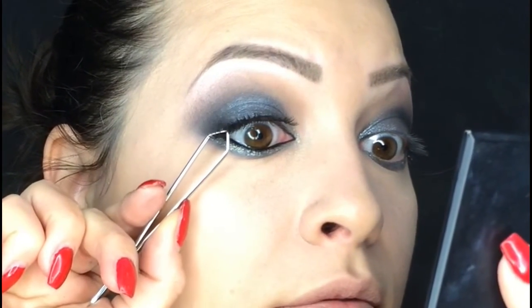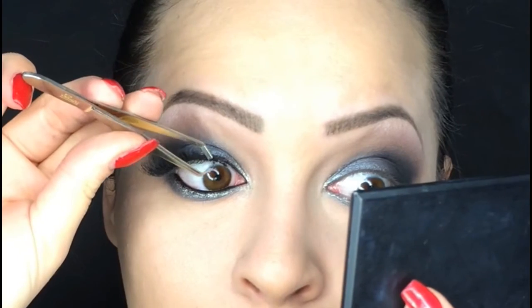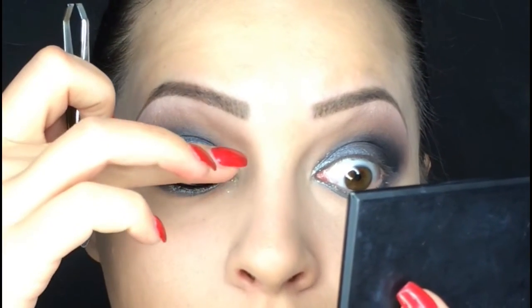Now it's time to apply false lashes. I did my contouring off camera because it's the same way I do it every time, but if you want to see how I did it I will put a link in the description box. On my lips I'm going to use this liquid lip gloss in a peachy pink color.